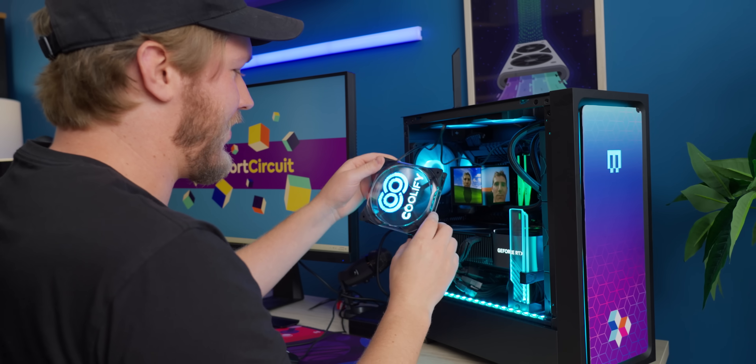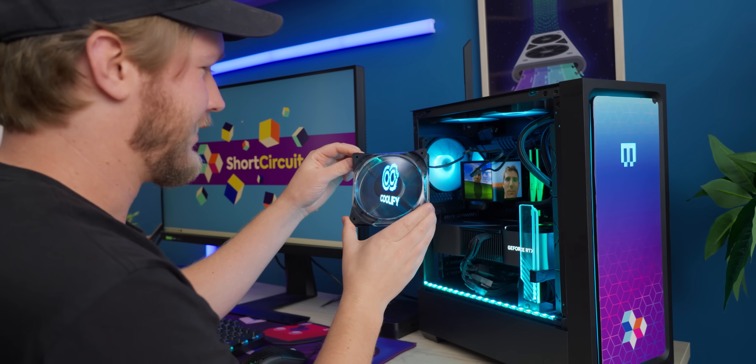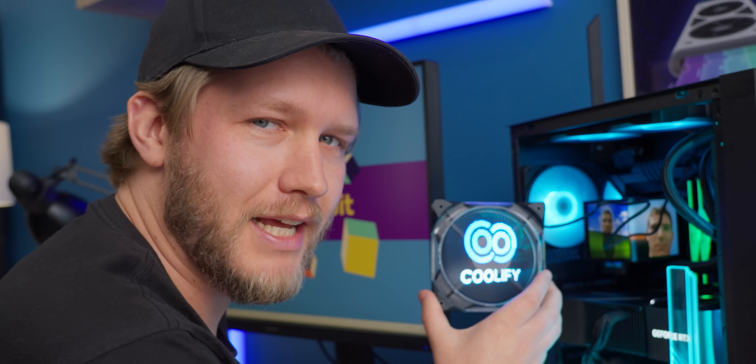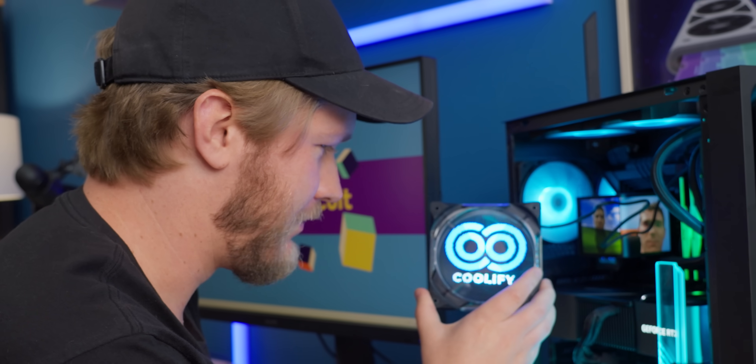Let's see if we can just have it work. Oh, that is cool. Wow, this is a loud fan. That's unfortunate. I feel like their 33 decibel claim is a bit of a fib.